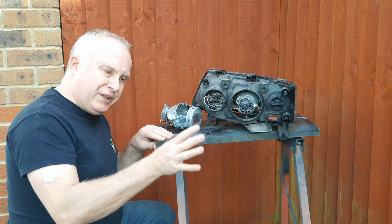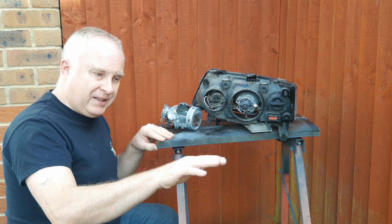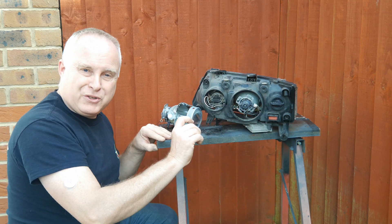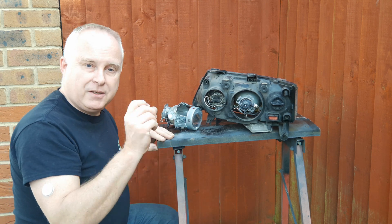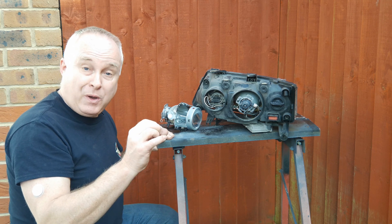If you were driving in a country on the opposite side of the road to your home market, your headlights would be throwing the beam upwards towards the center of the road and dazzling oncoming drivers — hence the need to adjust the beam for driving on the other side of the road. Indeed, in many countries, particularly in Europe, it's actually a legal requirement.